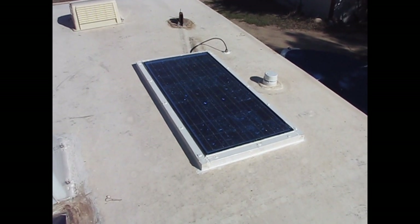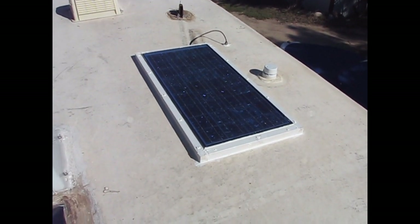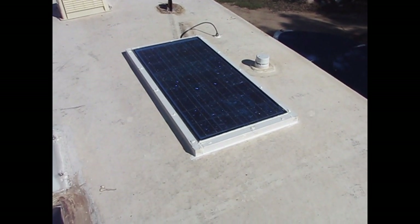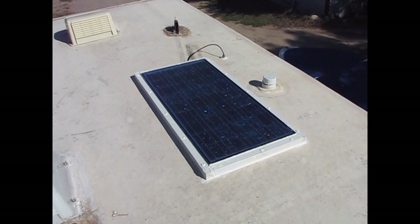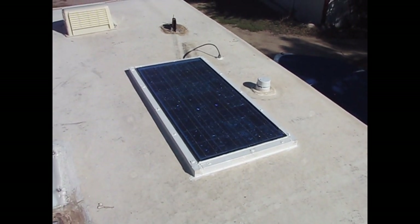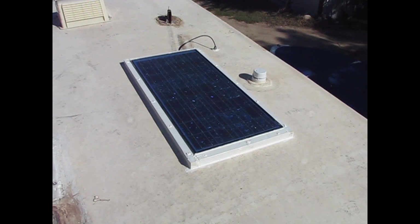Now if we even had more sun, there's more energy. So I could have theoretically between 25 to 60 amp hours of energy depending on how much sunshine is shining and so forth.